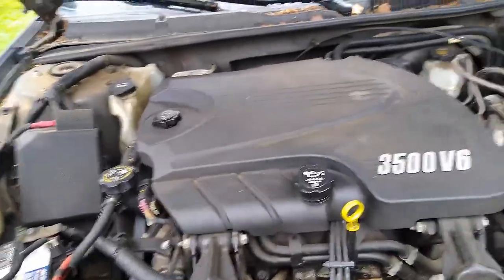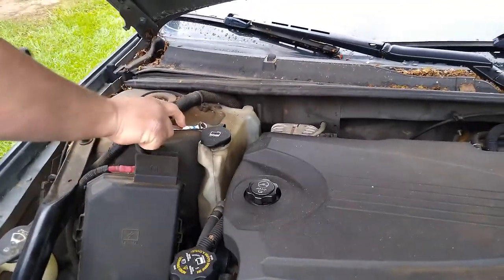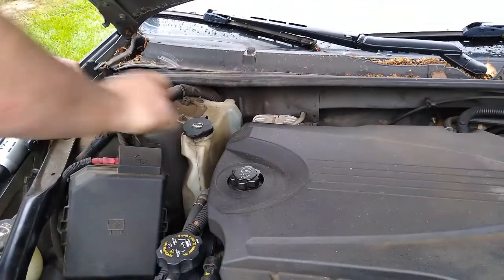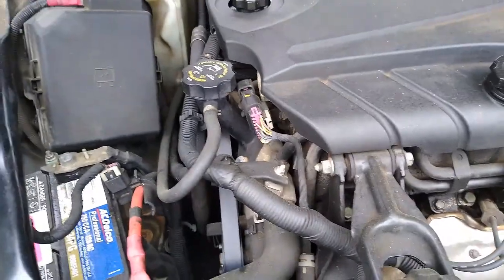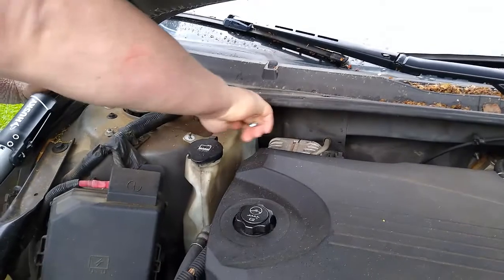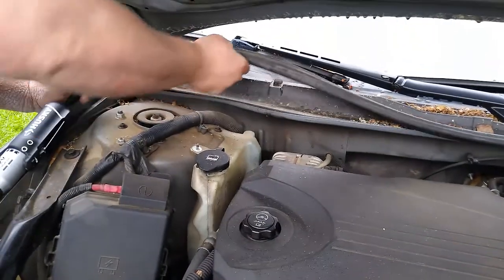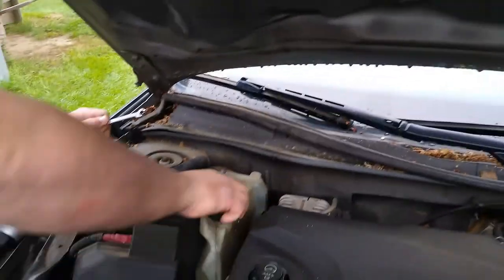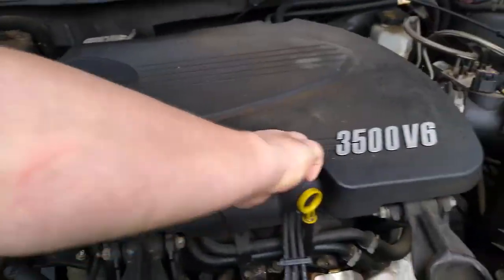We're gonna try to replace this power steering pump. First thing you need to do is get that reservoir out of the way — it's 10 millimeter. My understanding is they need to do some re-gluing there too. There you go, now you got room to get down there. This belt also has to come off.